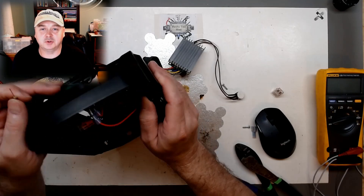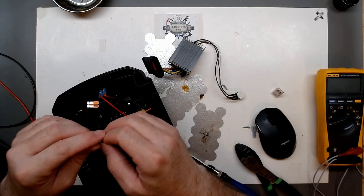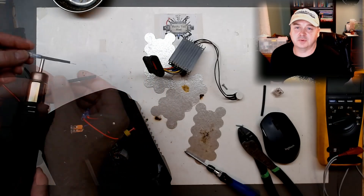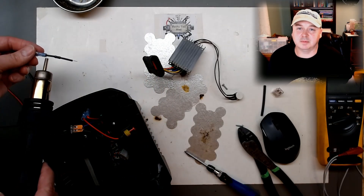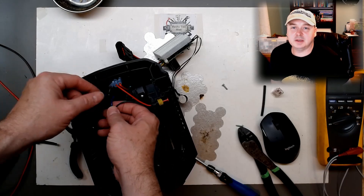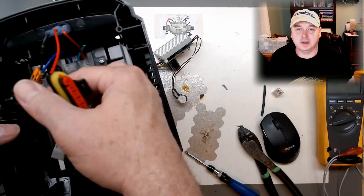We'll tie it in where the blue and the black go together — that's the negative from the battery terminal to the negative for the controller. Then we'll come off the 2.2K resistor up to the light on the switch. We'll heat shrink this down so it doesn't contact anything, then slide it into our lever nut and tie it into our negative.